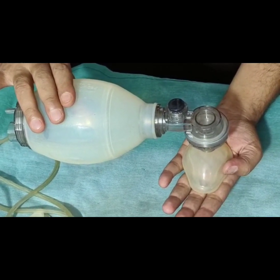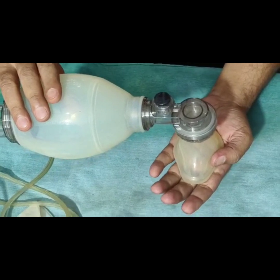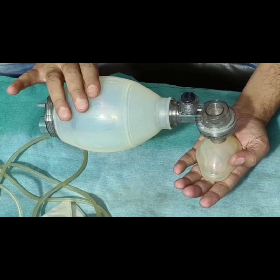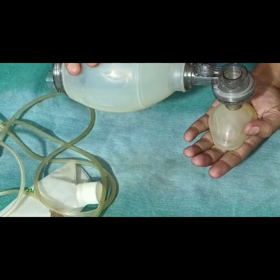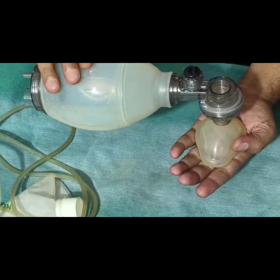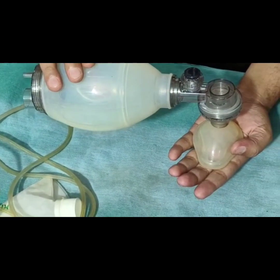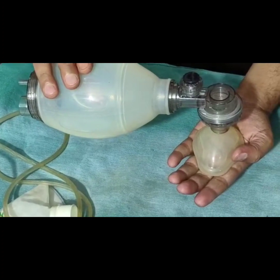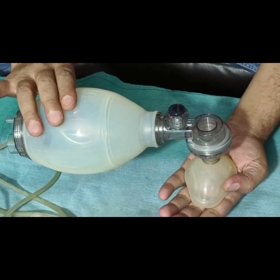Ensure positioning is proper: no secretions inside the oral cavity, and the neck is neither flexed nor hyperextended. The ideal position is the sniffing position. A shoulder roll should be placed which should be around one-third of an inch.